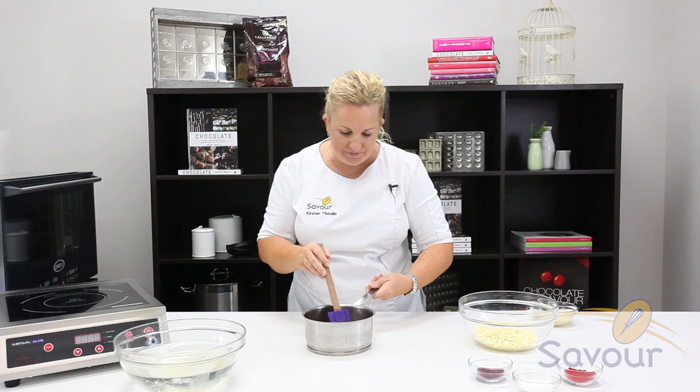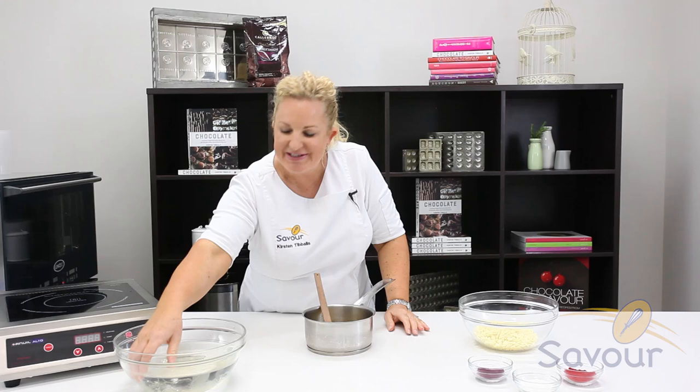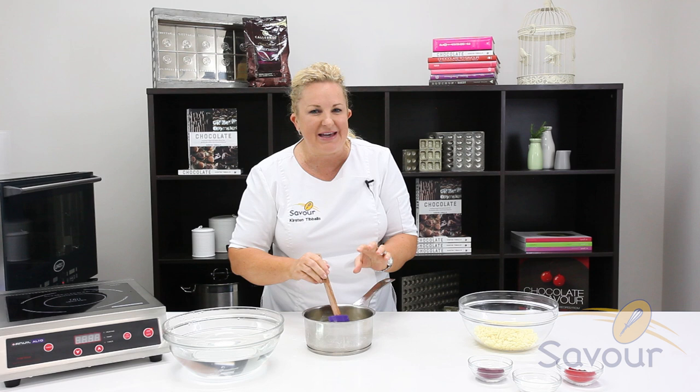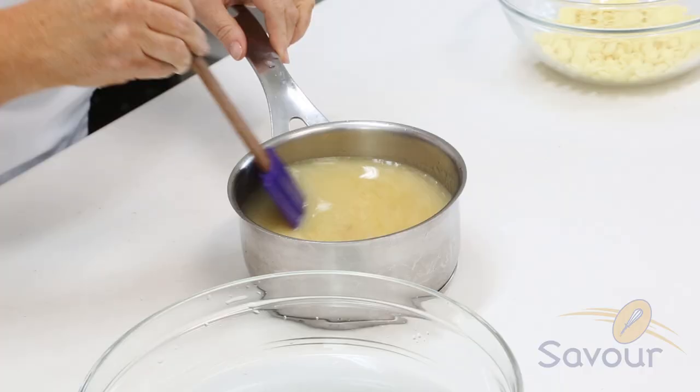I'm going to take it off the heat and add in the condensed milk. Going to add in the pre-soaked gelatin — take it out and squeeze off any excess water. When you add the gelatin in, make sure the base of the glaze is not too hot. If it's above 80 degrees Celsius, the gelatin will start to lose some of its setting capacity.